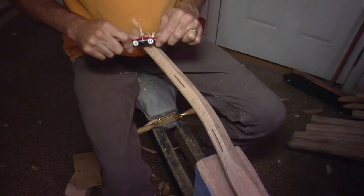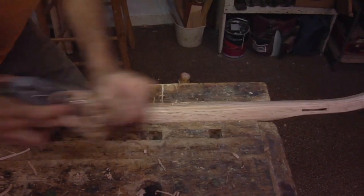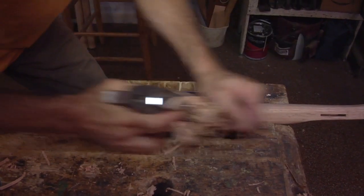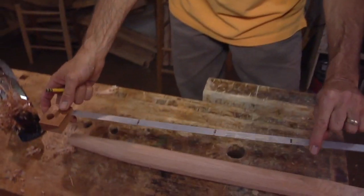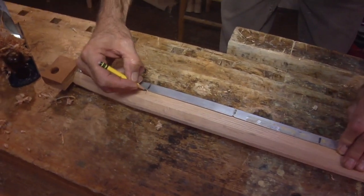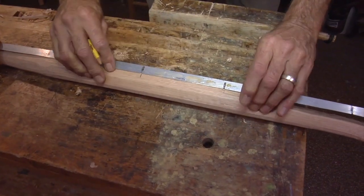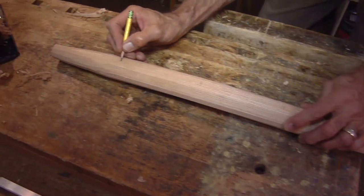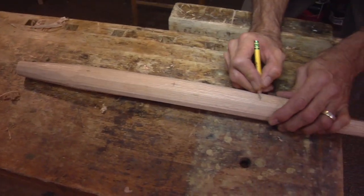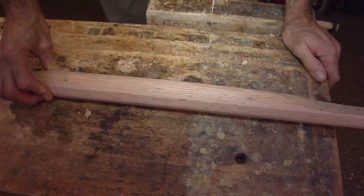Tim mortises the back legs to receive the slats. Next he finishes the leg on his indoor shave horse. At his bench, he uses a hand plane to finish the job before laying out the rung mortises. I've got a numberless marking gauge here. I know one rung goes here, one rung goes here, one rung goes there. I'll put a little cross on there so they don't look like dust or hair. Now I'll take these to the drill press.